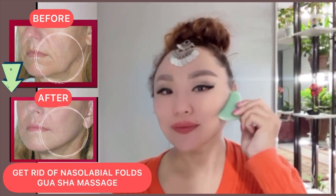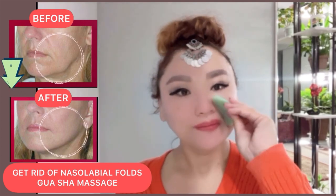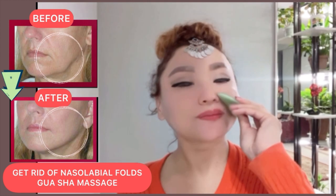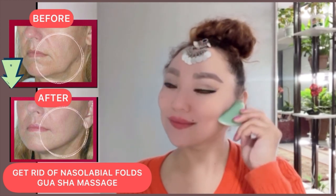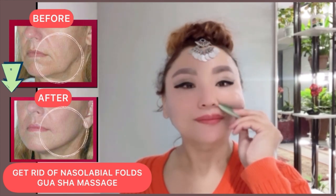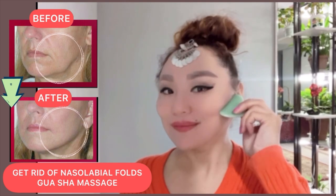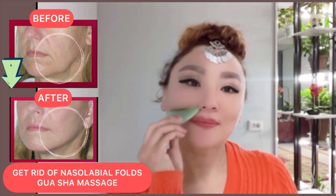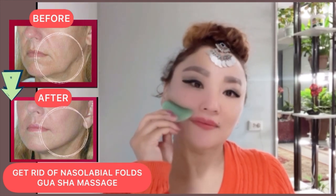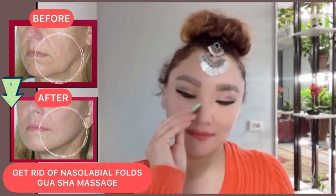Next exercise: we continue to work with the concave side. Let's start contouring the line under the cheekbones. Begin from the wings of the nose and go through the line under the cheekbones to the ear area. Do it with pressure to contour your cheekbones.